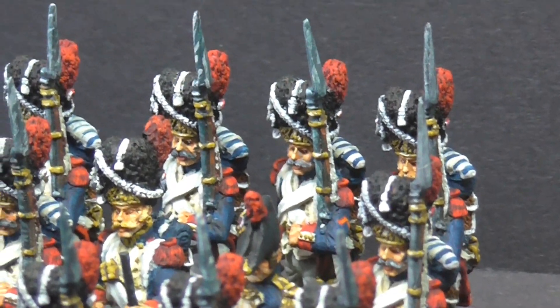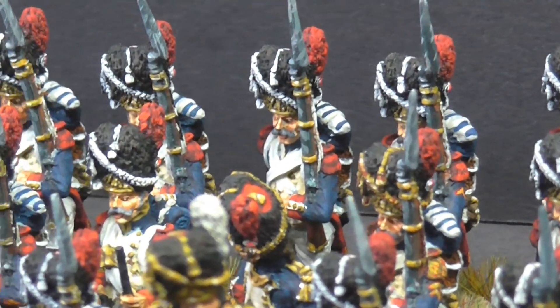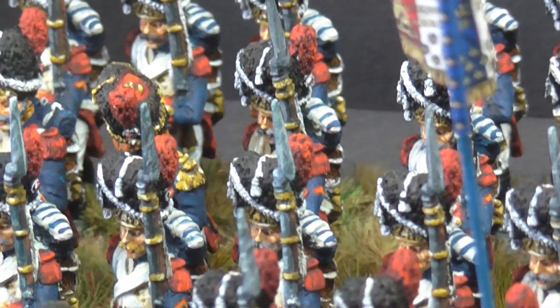I've really, really enjoyed doing those. I'm not the quickest painter in the world, but they've come up well. It's not very often I get a chance to do the basing.